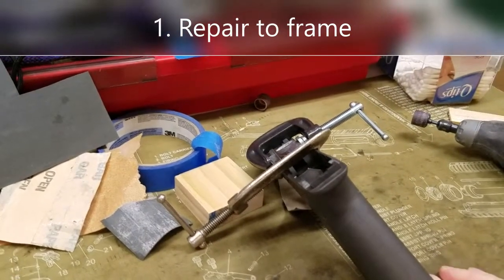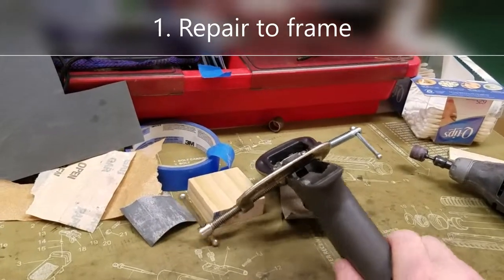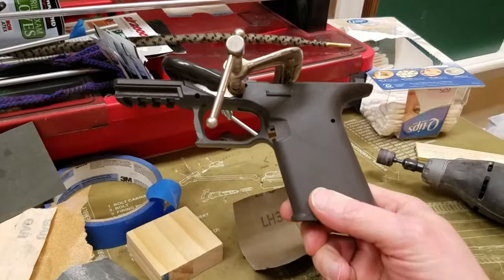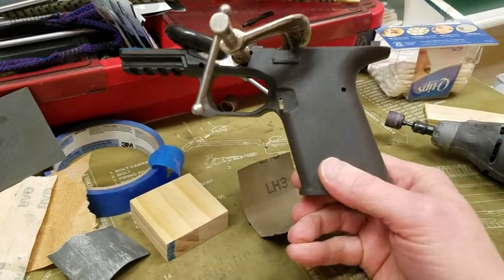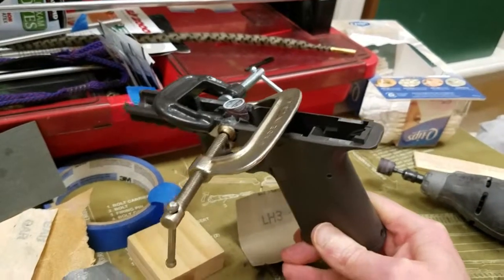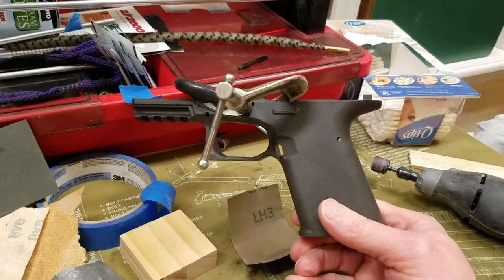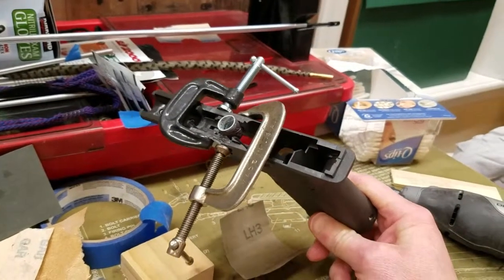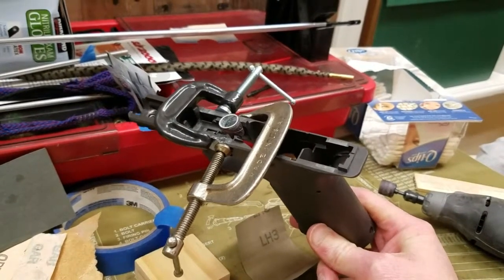Hey everybody, it's your Arsenal Advisor here. This is the beginning of a segment I'm going to include in my Polymer 80 pistol 80% kit build. I embarked on this wanting to build a 357 Sig Glock-type pistol, so you're probably thinking what the heck does your Arsenal Advisor have all over his plastic frame here.